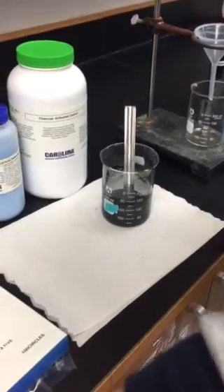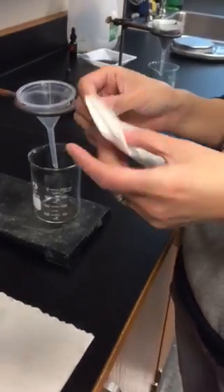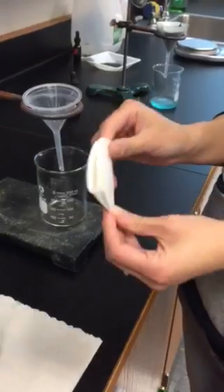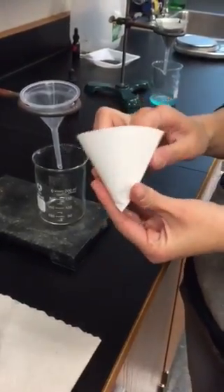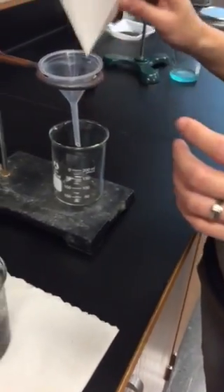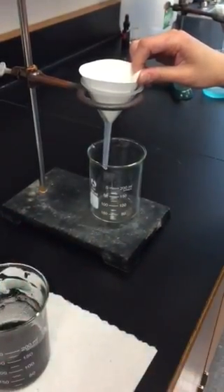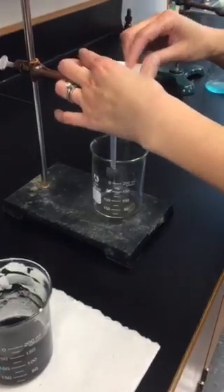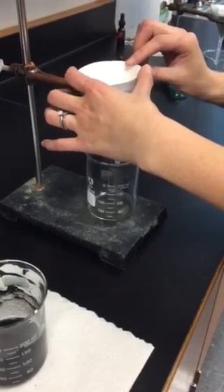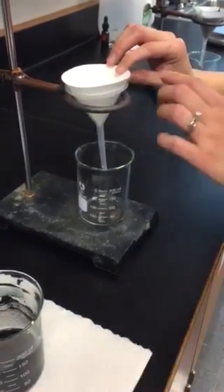When everything is ready, you're going to grab a piece of filter paper and then fold it twice. Then open it like a cone and put the filter paper on the funnel. It might not stay very well, so you can ask the students to wear gloves. Nothing is really toxic, so I'm not wearing gloves. You can hold the filter paper a little bit.